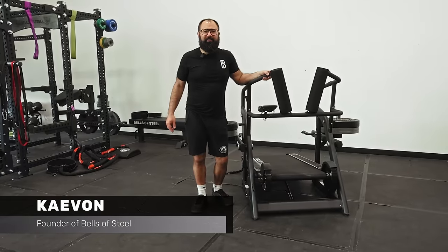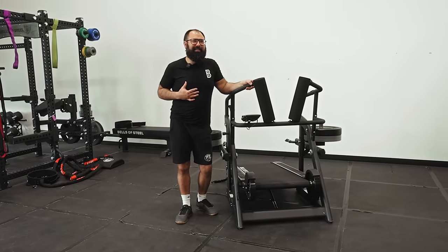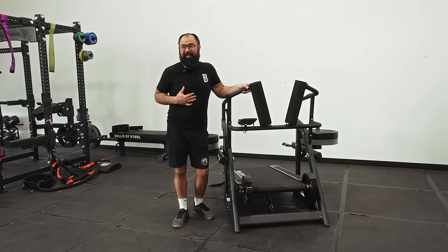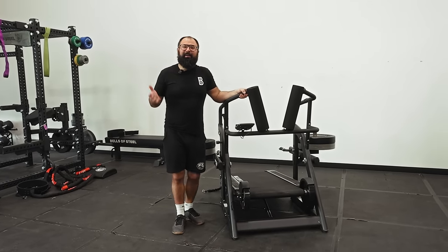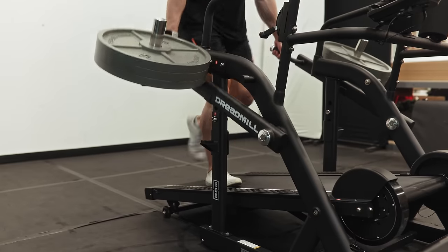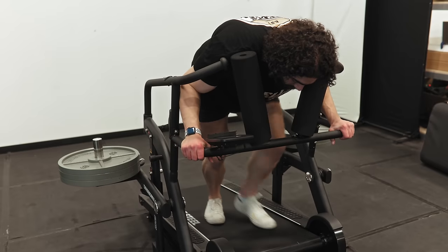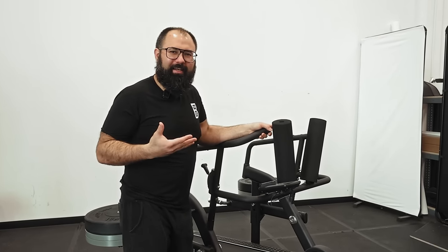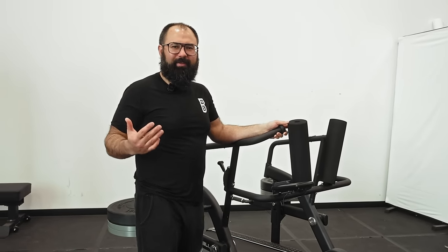Hey, I'm Kayvon, founder of Bells of Steel, and this is the Dreadmill, which is my most highly anticipated product of the year, and I think it might be yours too once you try it. Today I'm going to take you through about 15 different exercises you can do with it, and at the end I'll go through why I designed it and how it came to be and why it's the perfect fit for your home gym. So let's get into it.